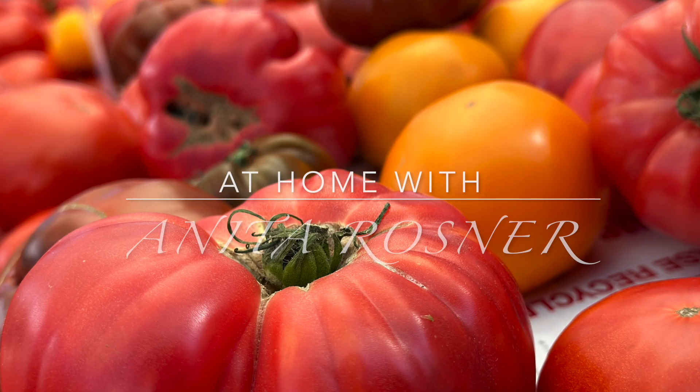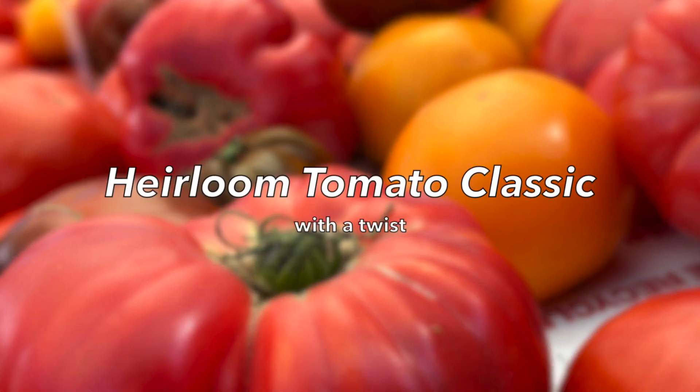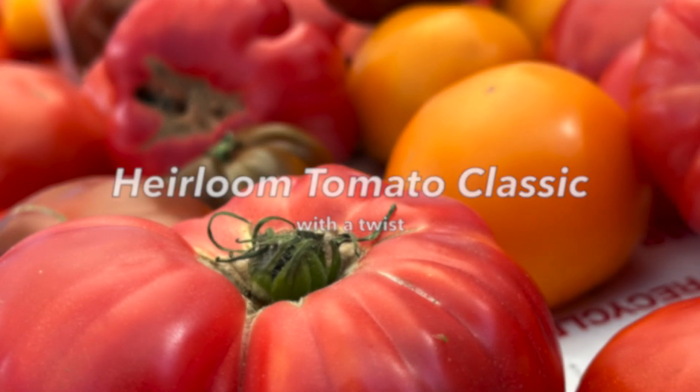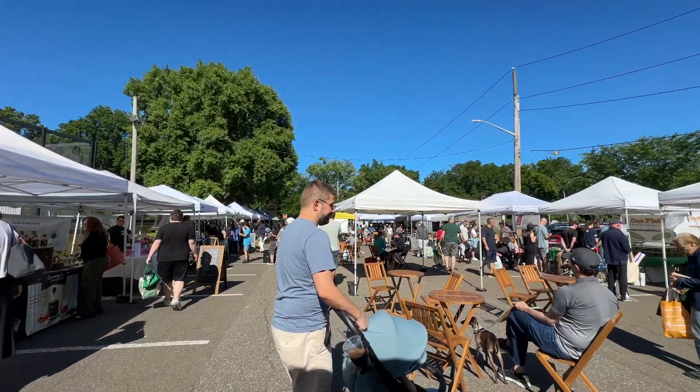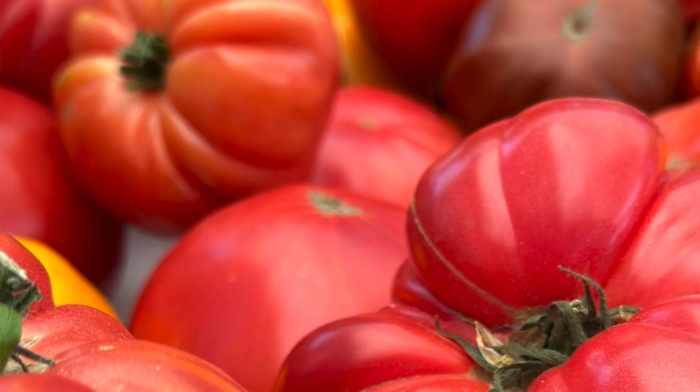Hello friends and welcome to At Home with Anita Rosner. It is summer here in New York and that means it's heirloom tomato season. I was at the farmer's market this weekend and the joint was jumping, and the first thing I noticed was the heirloom tomatoes are here.